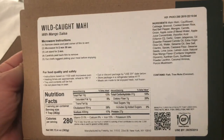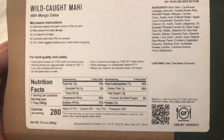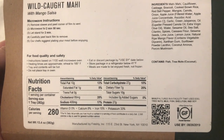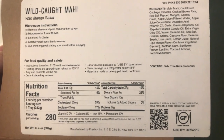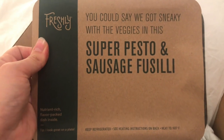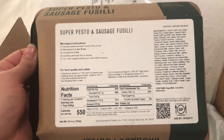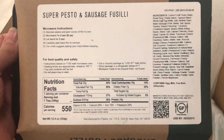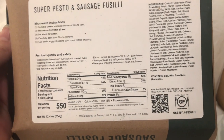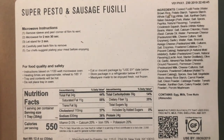We have the wild caught mahi and this one is actually really low calorie — only 280. To me this would be more of a snack, but I'm excited to try it because I love cauliflower and mahi mahi. Then we have the super pesto and veggie fusilli, and then the sausage version of that pesto. I love that they're having a lot of pesto dishes. I think all of these were under 600 calories, which I really like. My only complaint is the sodium levels, but overall the portion size is really good.